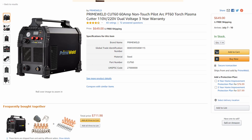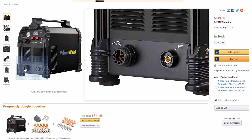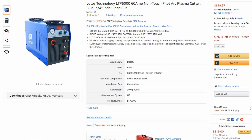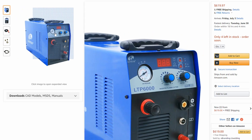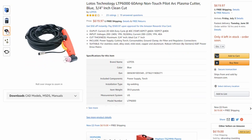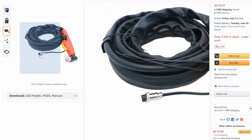The next thing you should definitely look at is the torch connection. I really like what Prime Weld did — they went with a Eurocentral connection on the front. As you can see, it's all-in-one for the torch and all-in-one for the ground clamp or work clamp. If you look at the Lotos, they have a separated torch design with multiple different connections — you have one for the pilot arc, so three connections for the torch. This is the connection right here for the pilot arc, this little tiny connection.